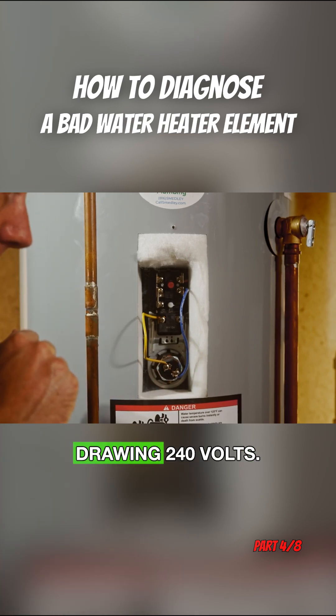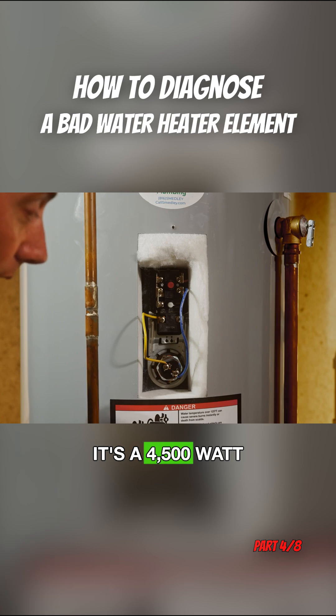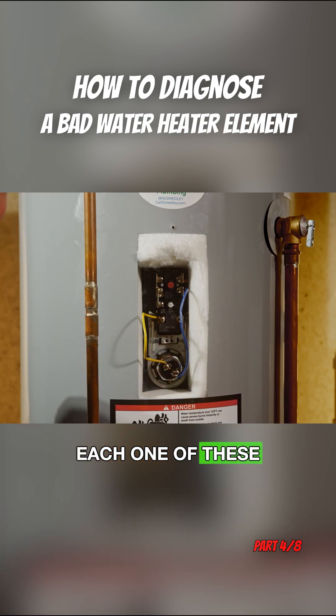This element is drawing 240 volts. It's a 4,500 watt element. And when we check amperage around each one of these wires, it's a 4,500 watt element.